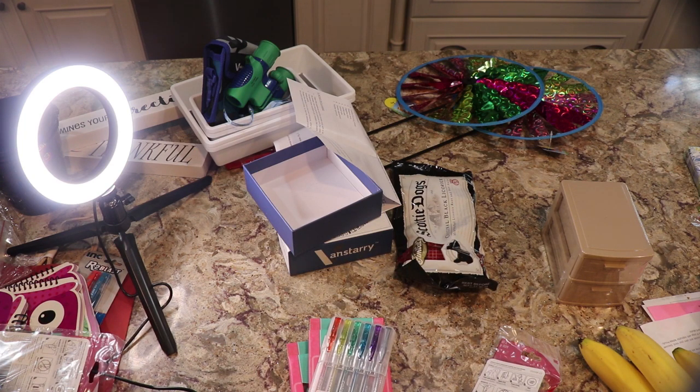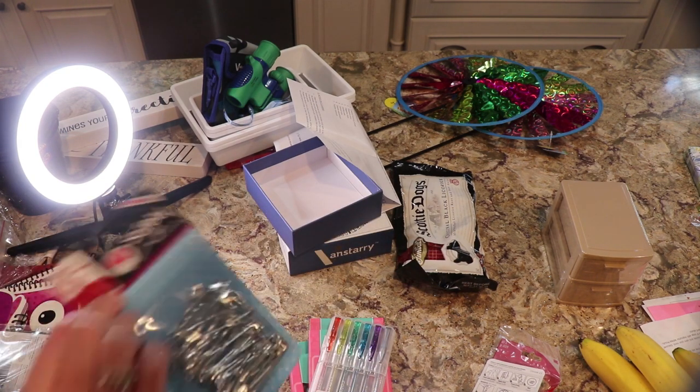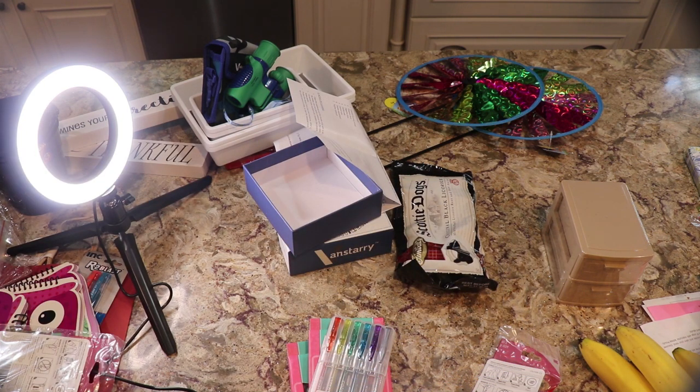I always buy the gel pens at Holler — these are a dollar and they're scented gel ink pens. I got these labels, I think they were 50 cents. Safety pins because Jimmy likes these — those were a dollar. And these paint brushes because they're good for stenciling too, and for kids.